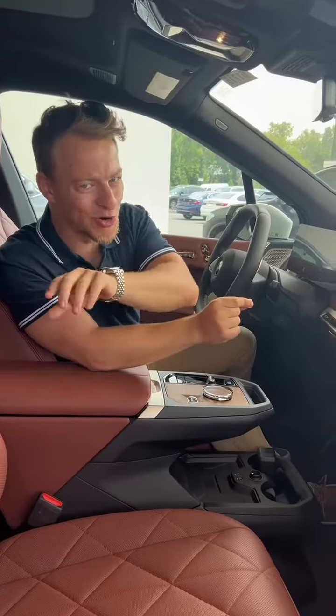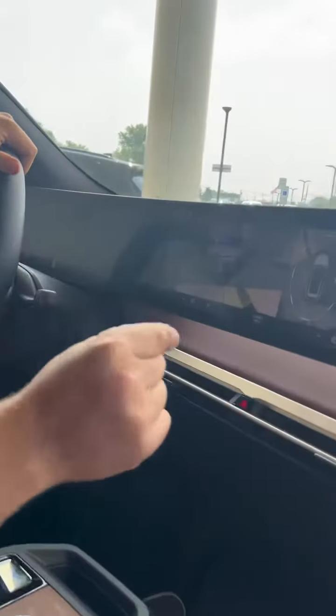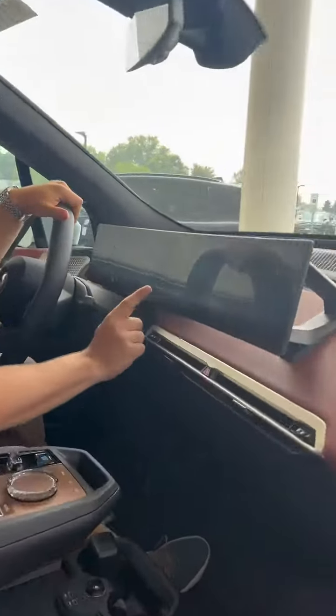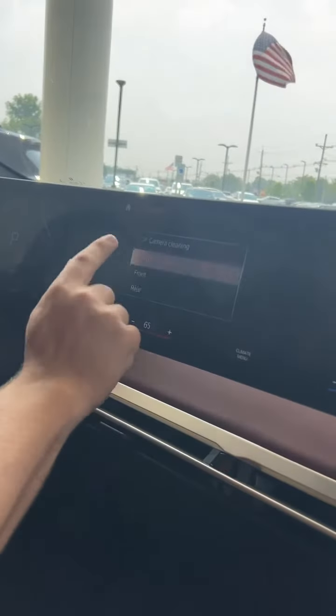If you have trouble parking, no worries. Just pinch your fingers and turn, and you'll actually get a 3D image of the car. But that's not even the best part — click this button right here and it'll actually wash your cameras for you.